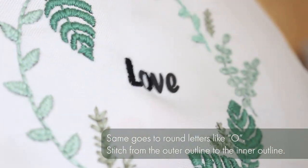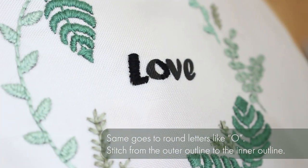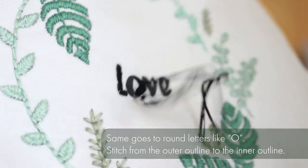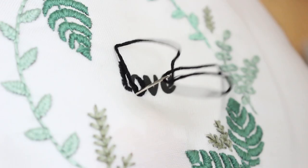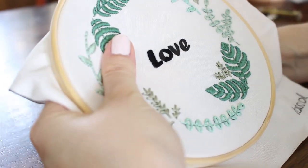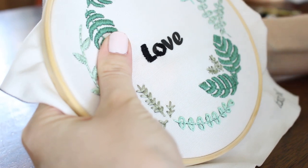The same goes for a round letter like O — you stitch from the outer outline to the inner outline. I know in the video I didn't do it, but I really recommend it. I learned my lesson from stitching this one. You will see it later in the letter E — I stitch from the outer outline to the inner outline, and it's much easier.